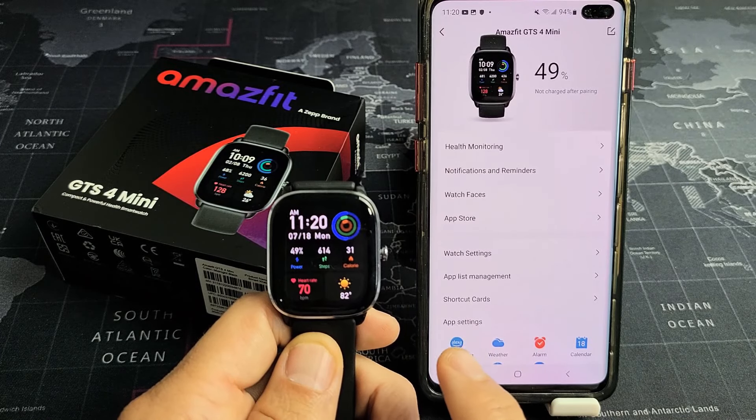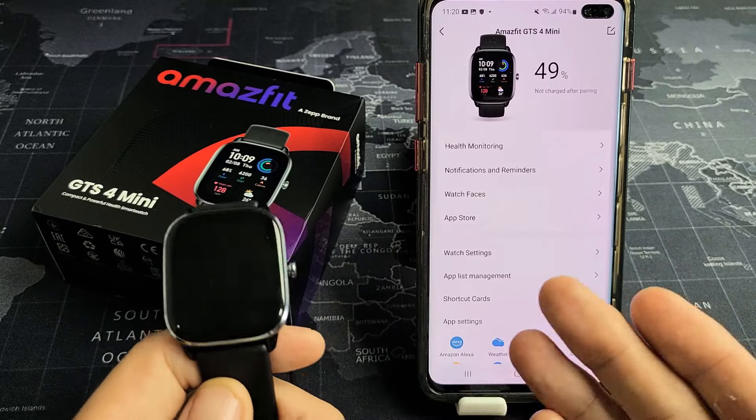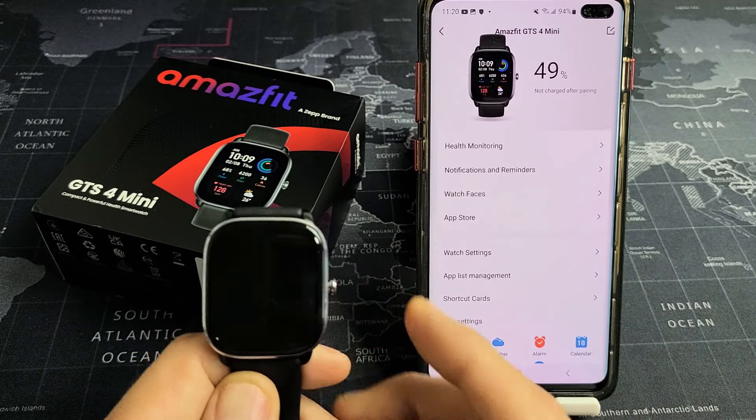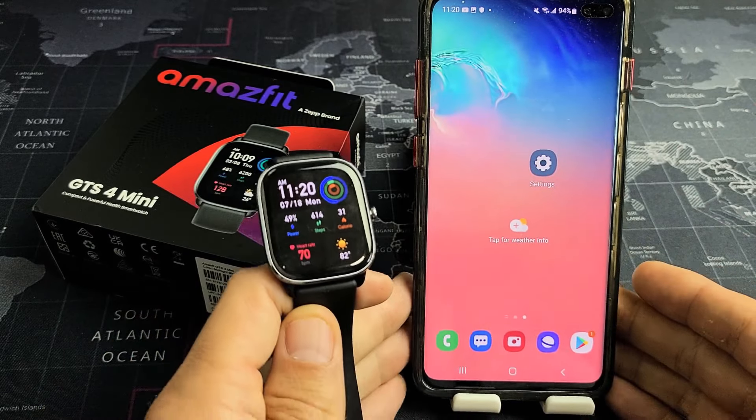Here's the Amazfit GTS4 mini smartwatch. I'm going to show you how to pair, unpair, and re-pair. So right now I have it paired, and I'm using an Android phone here.